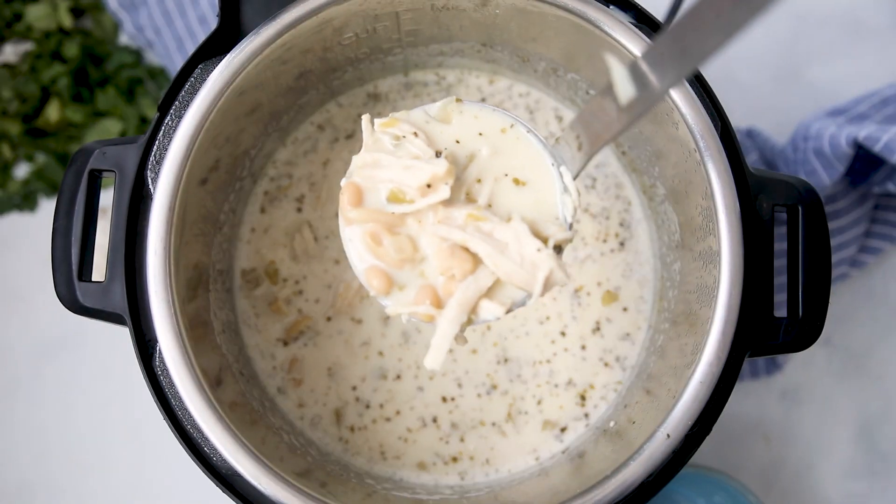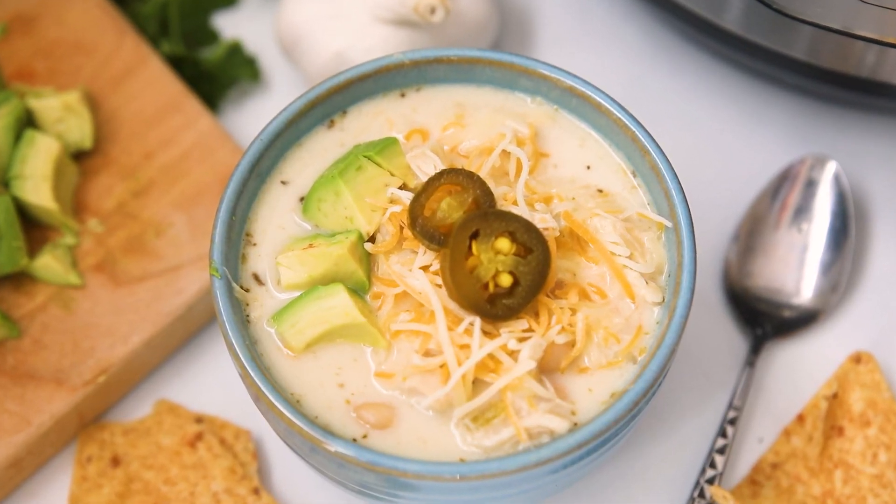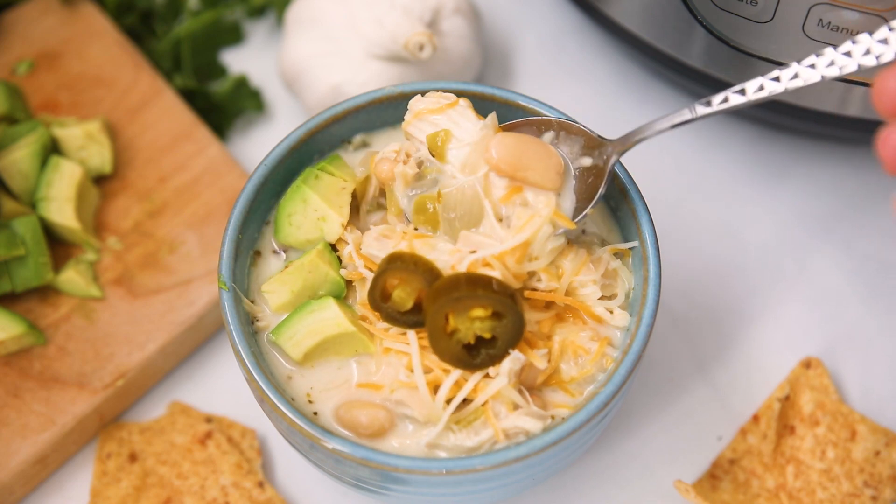Made with minimal effort, this Instant Pot White Chicken Chili is creamy, cheesy, hearty, and a true family favorite. Hi everyone, Kristin here.